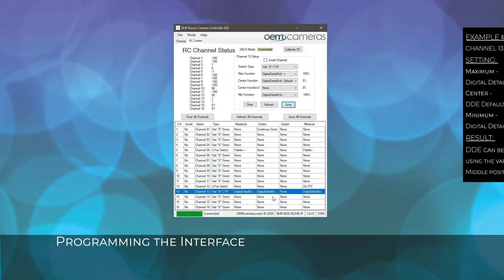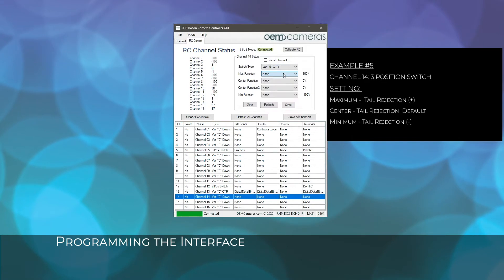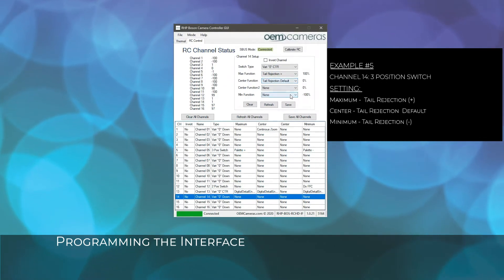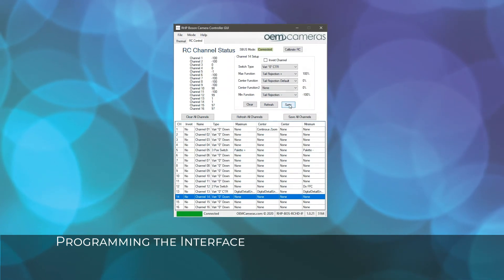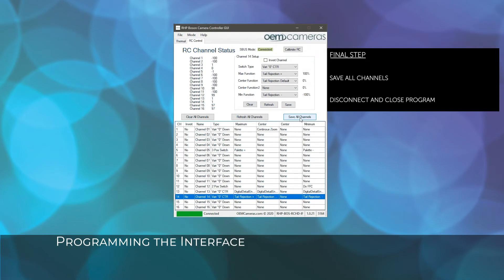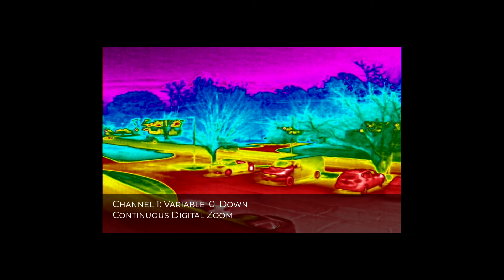For the last example on channel 14, we will configure another variable potentiometer with a zero center bump. This time, we will set it to increase or decrease the tail rejection. Now that we have successfully programmed the RCHDIF, save all channels. Then disconnect the interface by going to File, Disconnect. With our RCHDIF programmed, we can test our settings outside with the remote control.